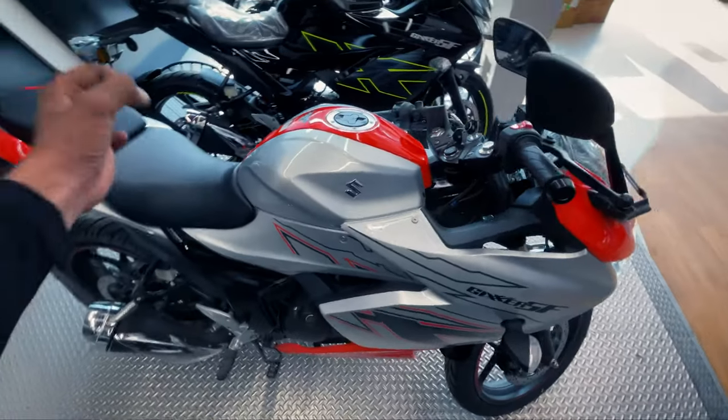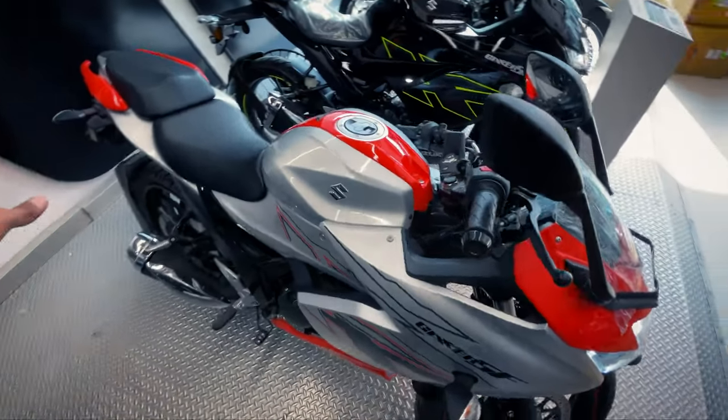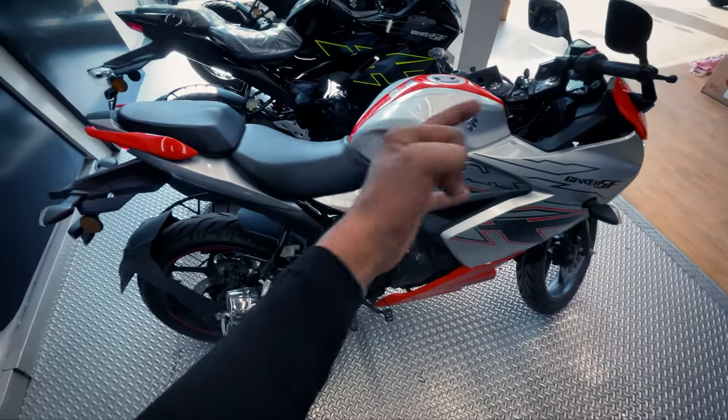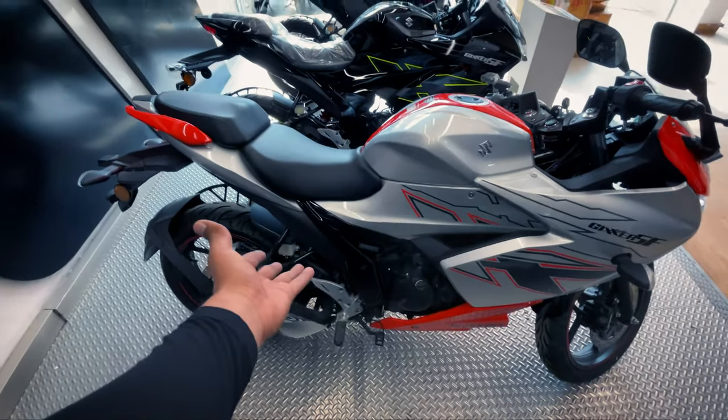Now let's talk about the price. This motorcycle is priced at 176,000 rupees. Previously it was 166,000 rupees, so there has been a 10,000 rupee increase. Also, the on-road difference from before is 23,000 rupees.